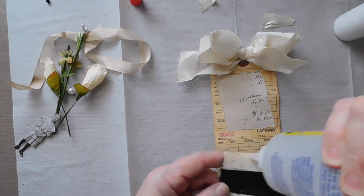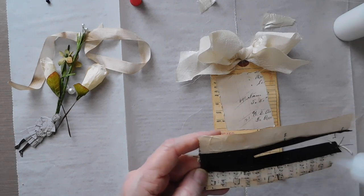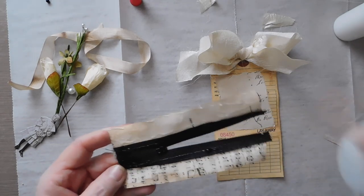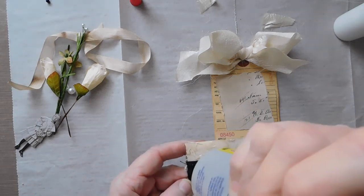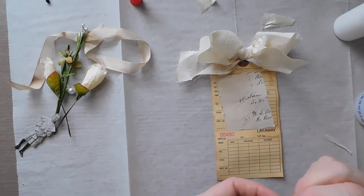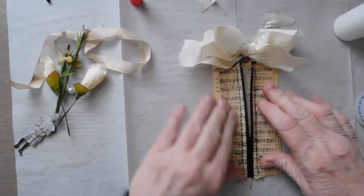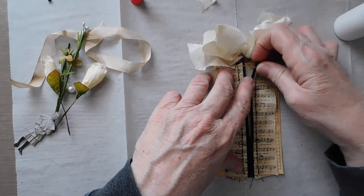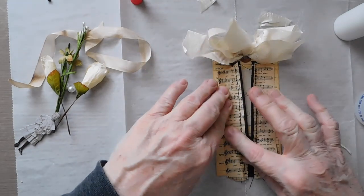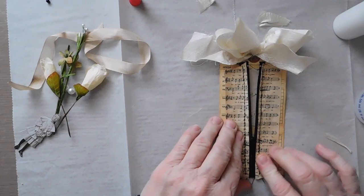It worked really well getting the paper sewed on first and then taking it and coffee dyeing it or tea dyeing it — it just worked out better. I was really scared that it would be too — I don't know — and it probably would have been okay. I was just a little apprehensive about having it wavy and then trying to sew it on the zipper. Like I said, it probably would have worked out okay.